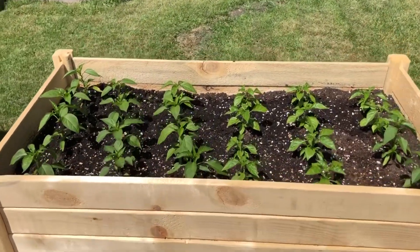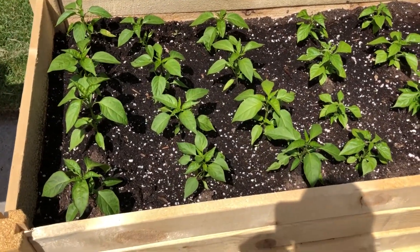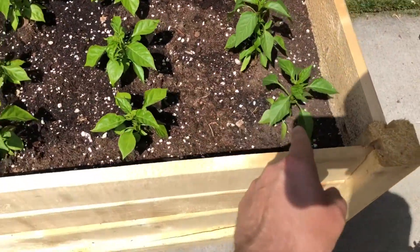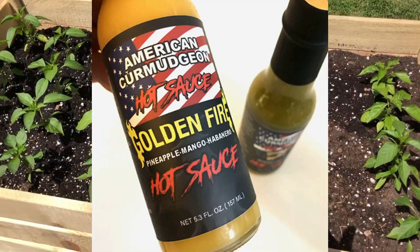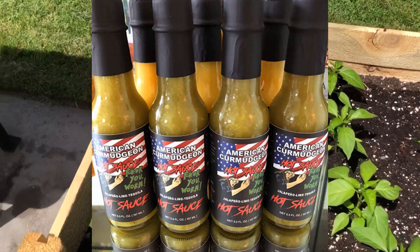This here is my raised bed for all of my peppers that are all going to be used for the hot sauce. These right here are all jalapenos, these right here are all habaneros, and these two guys right here are cayenne peppers. These are all going to be used for American Curmudgeon hot sauce. Habaneros are for golden fire, and the jalapenos are for fuck you worm.